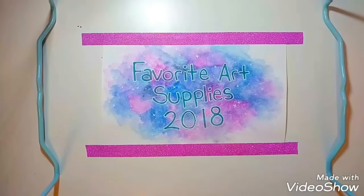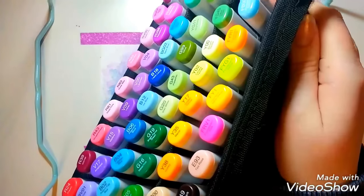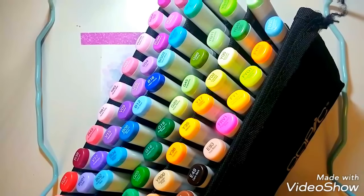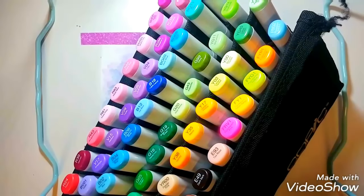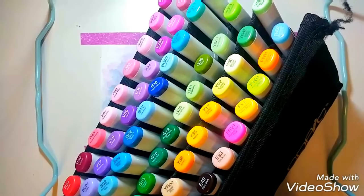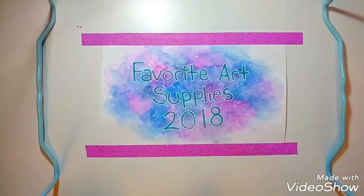This will probably be the longest portion of my video, but it's the markers I use. I use a lot of different markers — I do not just use Copics, which surprises a lot of people. Of course, the first one is Copic markers. They're pricey, but definitely worth it for me. I usually get them for $5.24 off of Blick, and I always try to use coupons because I never want to pay a full $8 for these. They blend really well and the colors are beautiful. I just use them a lot and I love them — they are my babies.